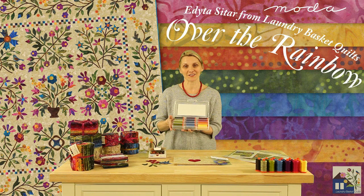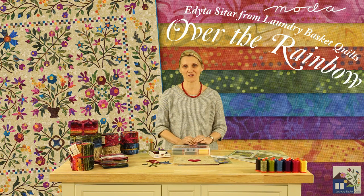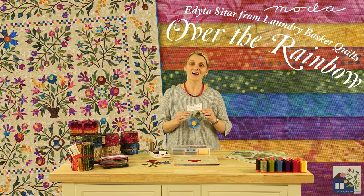I hope you enjoy the Over the Rainbow collection — from fabric to threads and the wonderful patterns we have prepared for you, and our newest fabric silhouettes. I hope to see you soon somewhere over the rainbow.